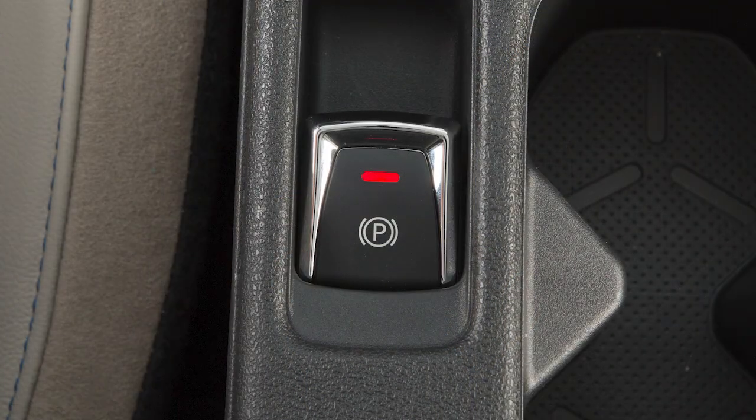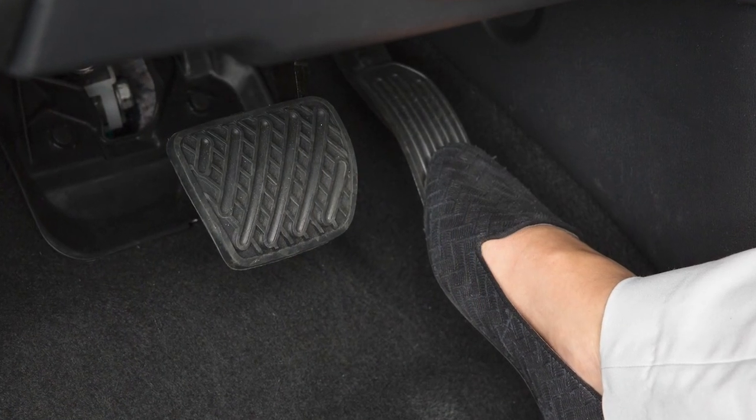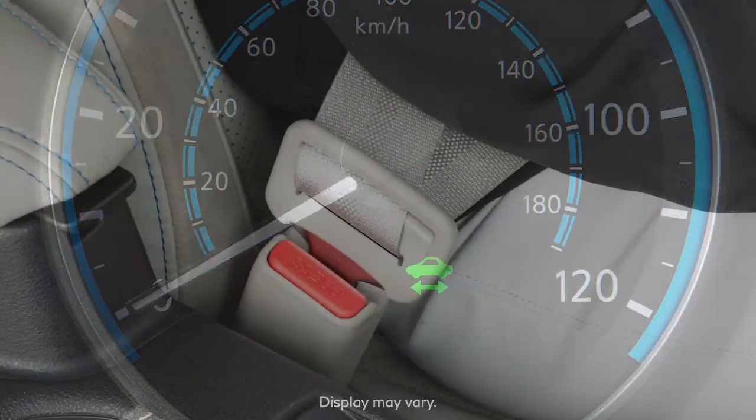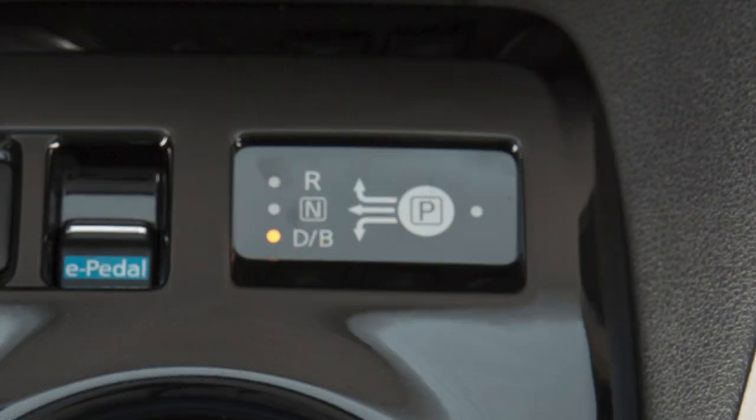The electronic parking brake also has an automatic release function. This can be activated by pressing down on the accelerator when the ready-to-drive indicator is illuminated, the seatbelt is fastened, and the transmission is in the drive or reverse positions.